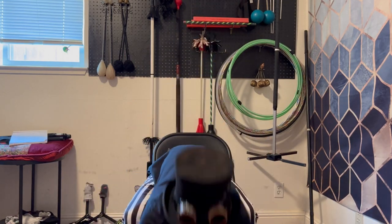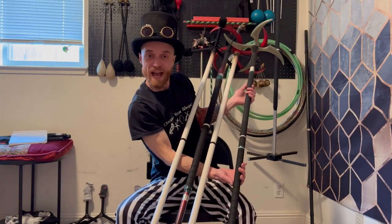Greetings friends and welcome to a Dragon Staff Buyer's Guide. When I first decided to try getting a Dragon Staff, I had never touched one. I didn't know anybody with a Dragon Staff or any flow prop. And if you've already looked online, you've probably seen that there are a lot of options out there. So with this video, I was hoping to help anybody who might be in a similar boat, who is in the market for a Dragon Staff.